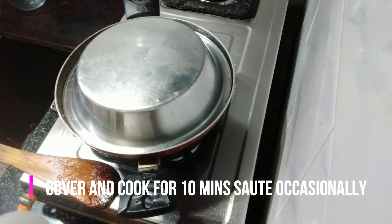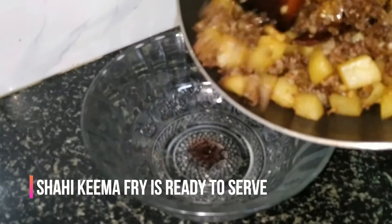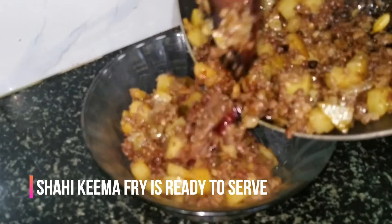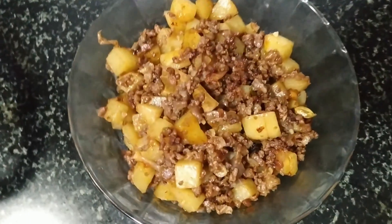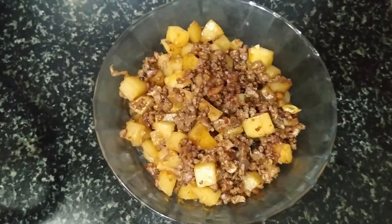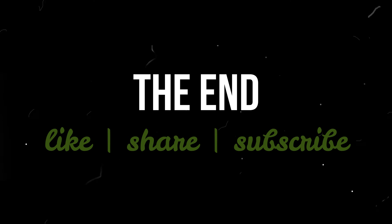Stir on medium flame, cover and cook for 10 minutes. Stir occasionally. Our Keema Fry is ready to serve. We'll see you next time. Thank you!